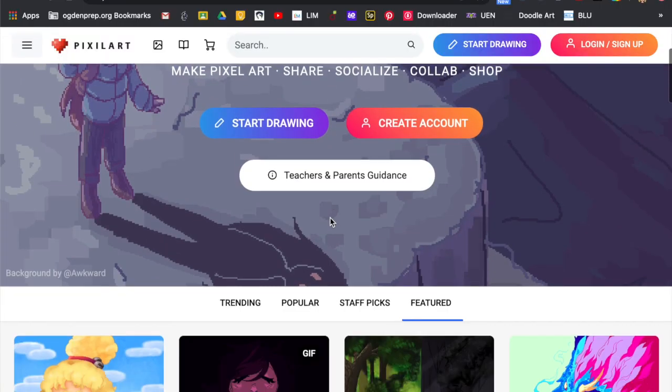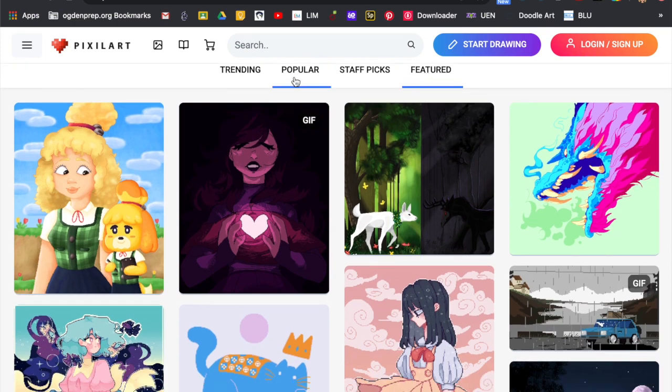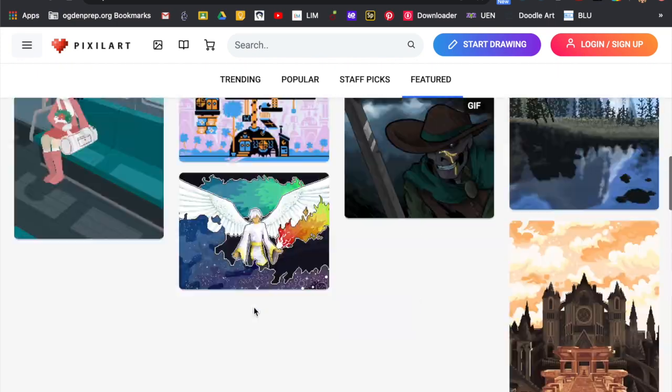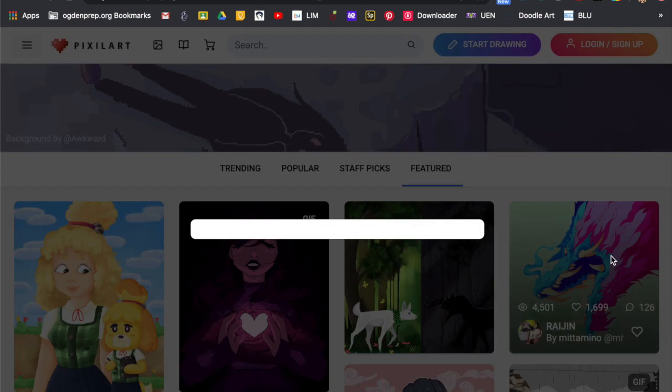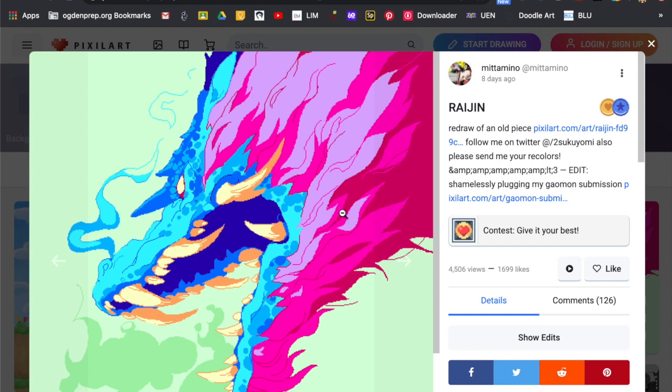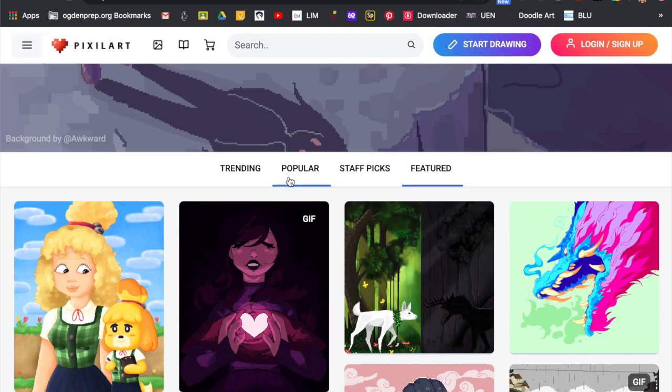Alright, we're on the same website — Pixel Art. If you go to that home page and scroll down before you pick 'start drawing,' there are so many cool samples — these are all pixel art, can you believe it? Let's click on this dragon, zoom in a little bit, and you can see the pixels in this thing.